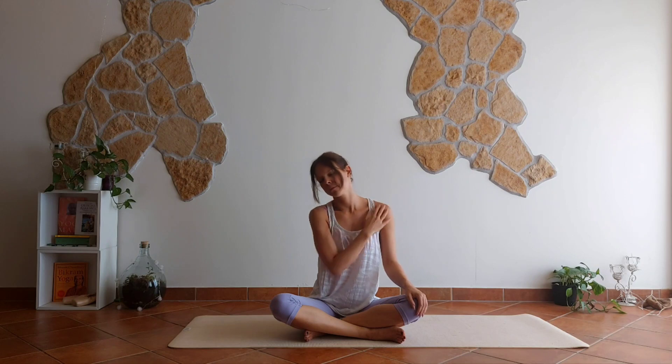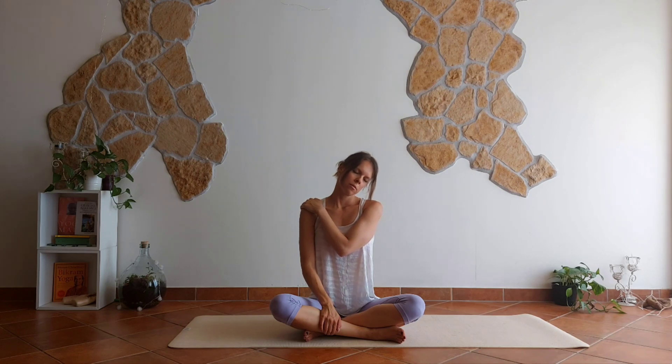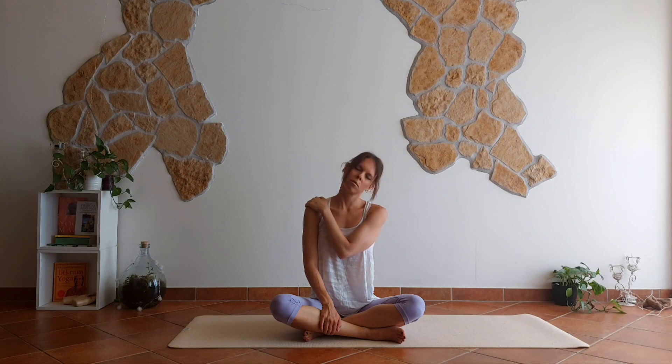Bring everything back to center — left hand, right shoulder — and head to the left. Rock your head, chin up, chin down. Work at your own pace.